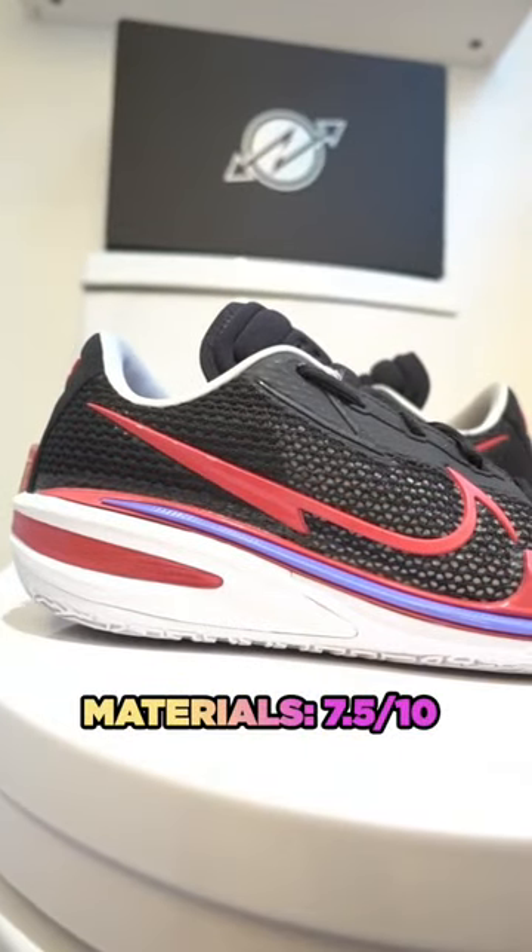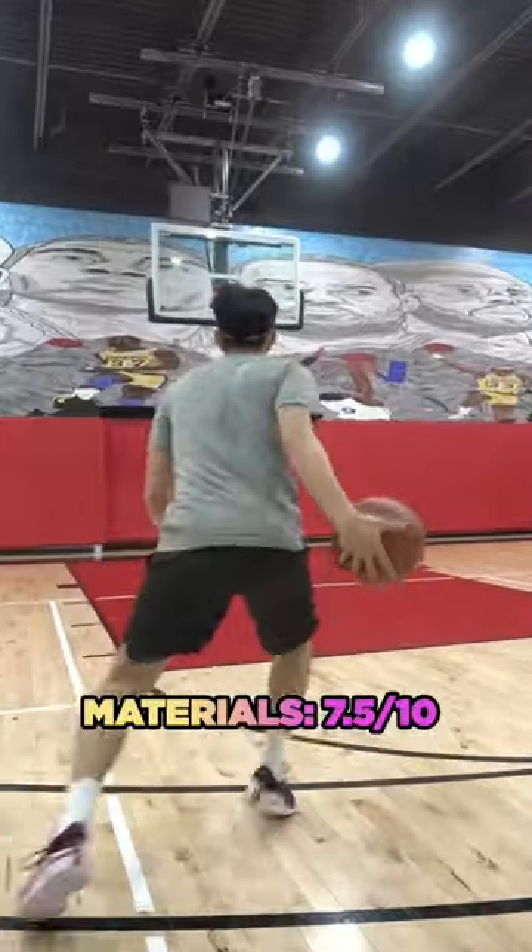The materials on these are great and were good to go right out of the box, but not worth paying resale for.